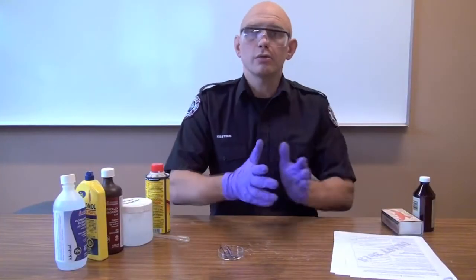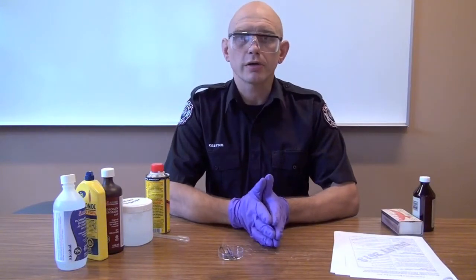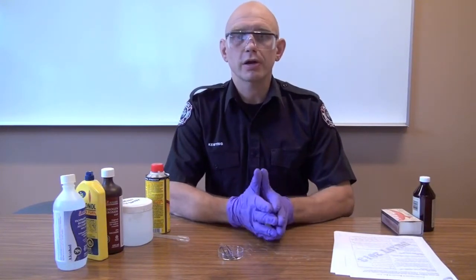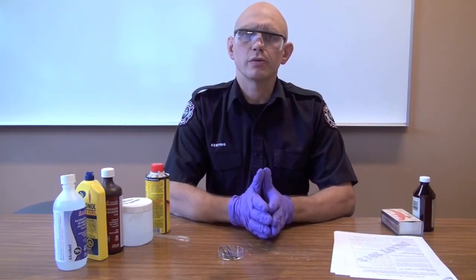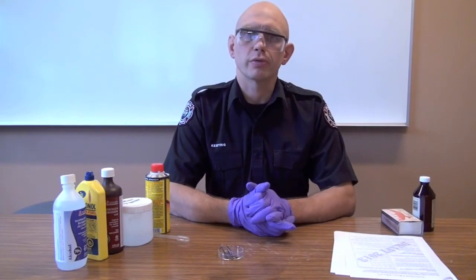Depending on whether this is enough information for you or not, you can either stop the entire exercise here, or you can continue on to the pull tube checklist, which is step five of the unknown liquids protocol.